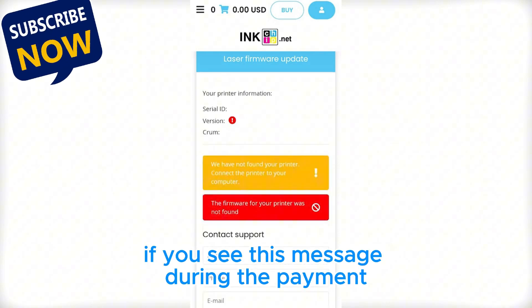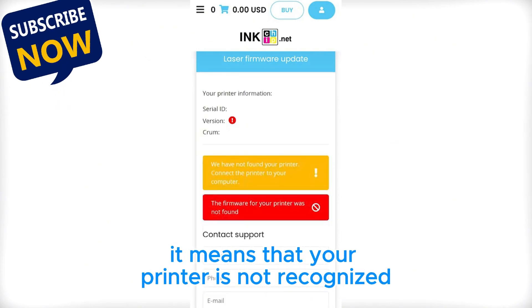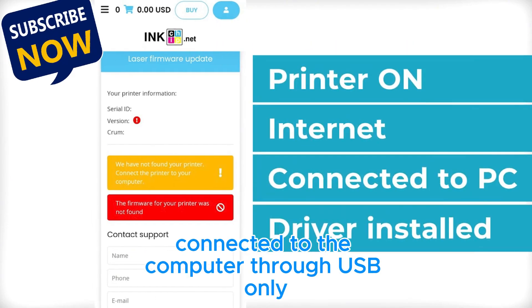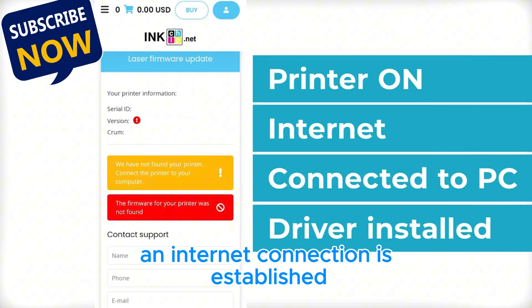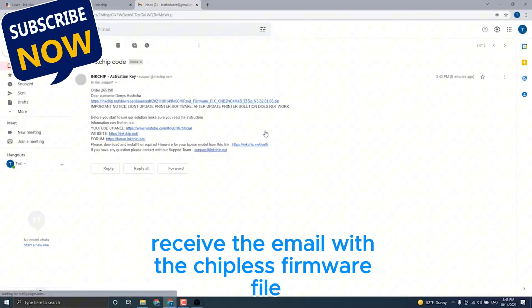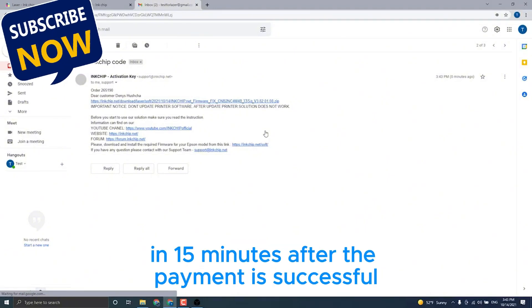If you see this message during the payment, it means that your printer is not recognized. Check once more if your printer is on, connected to the computer through USB only, an internet connection is established, and the driver is installed. You will receive the email with the chipless firmware file within 15 minutes after the payment is successful.